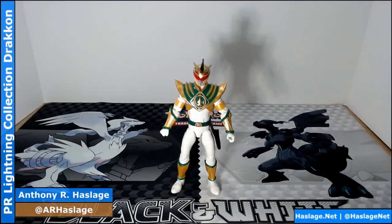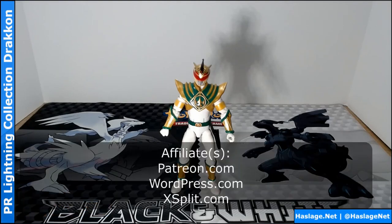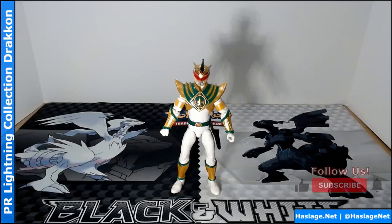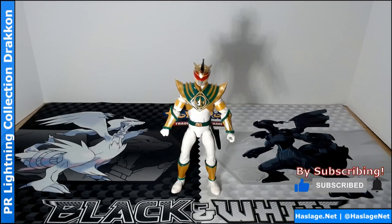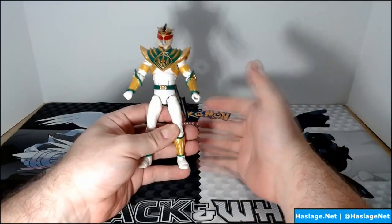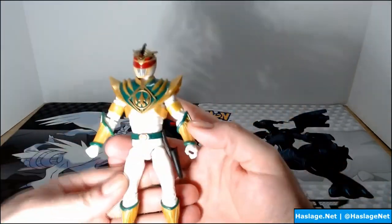I'm Anthony from HashtagNet and this is Lord Drakkon, or Tommy Oliver if you like, from the Power Rangers Lightning Collection being produced by Hasbro. He's decently looking — I have to say I enjoy the Lord Drakkon storyline going on in the comic books right now.